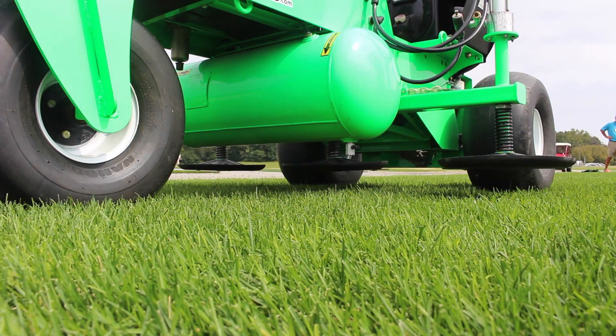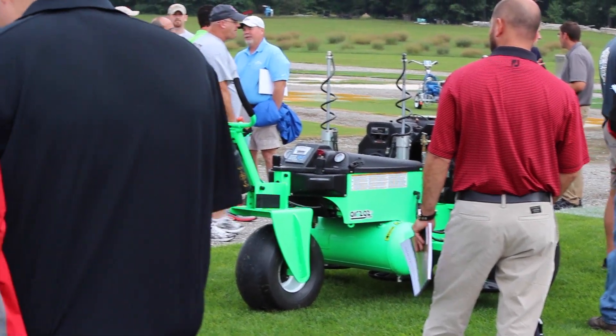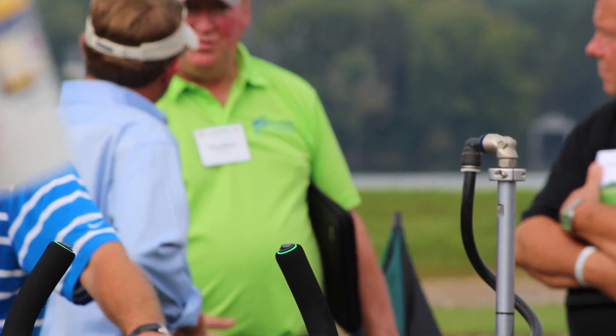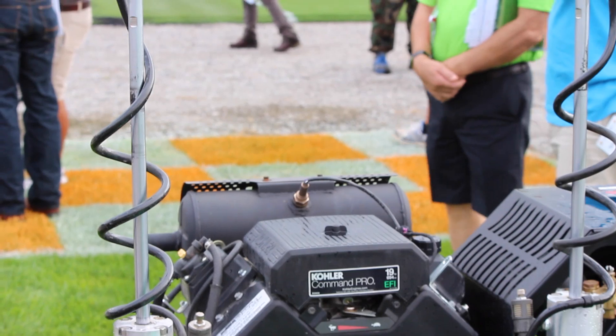We've tested on a bentgrass green on a sand base. We've also tested on a bermudagrass green on a sand base. And we found that there was no reduction in green speeds when we applied the Air2G2 immediately afterwards or several hours afterwards, so you had very minimal surface disruption and no loss in green speeds.